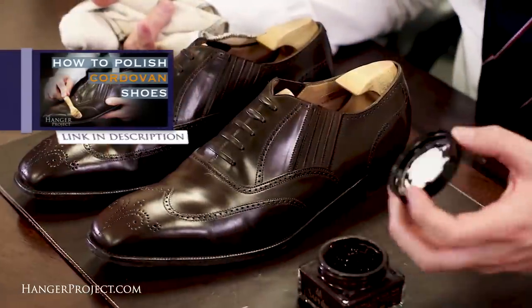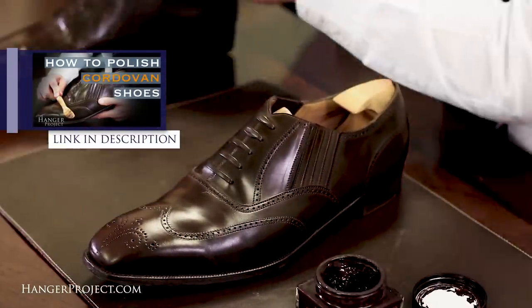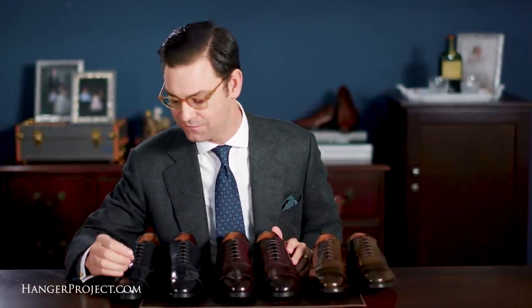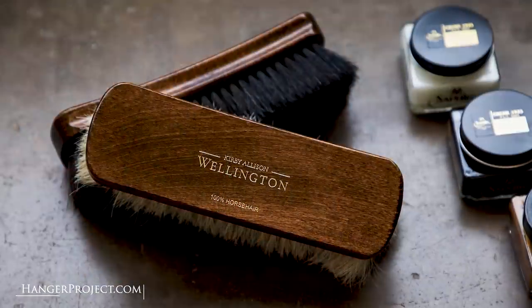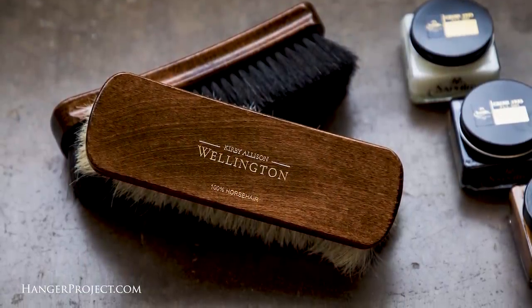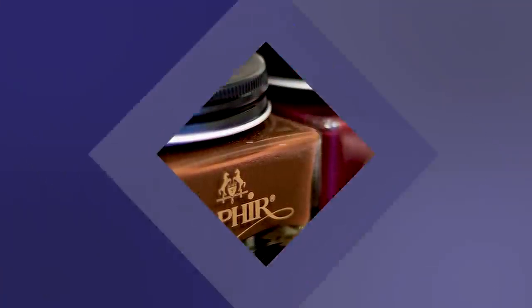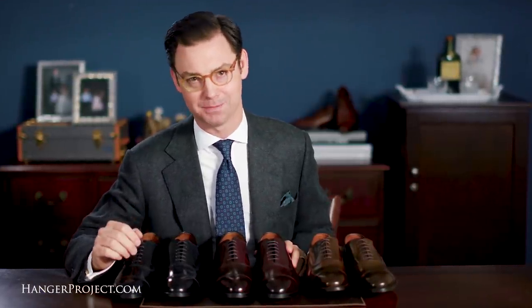Because Cordovan is such a unique material, it has to be cared for differently than traditional calfskin shoes. Please take a look at our extensive shoe care tutorials on the care and nurturing of Cordovan leather shoes. Cordovan has a beautiful natural satin patina that is very easily cared for — minimal maintenance is required other than frequent brushing and conditioning with Cordovan cream polishes.